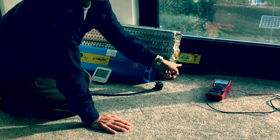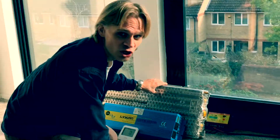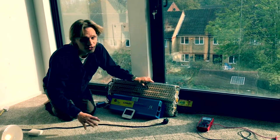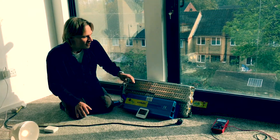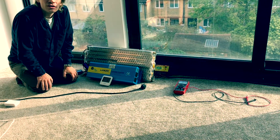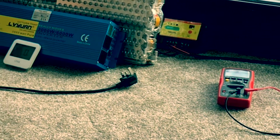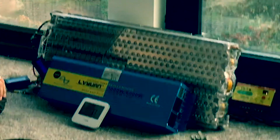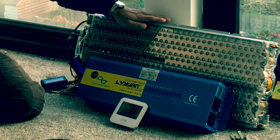This charge controller is very important because it stops the battery from overcharging. The battery can go up to 25.2 volts and down to 18 volts, but you mustn't charge it at over 25.2 volts. I've got this charge controller limiting that charge to 24.8 volts, which makes sure this battery will never be overcharged. Charging it slightly below full charge extends its life even further, so this will last for thousands of cycles.